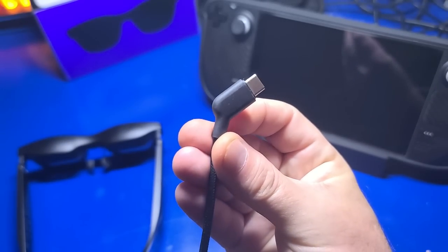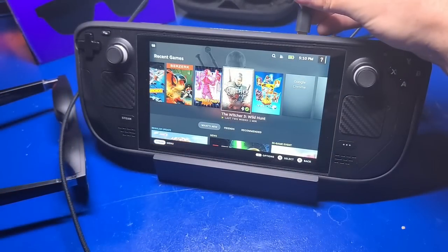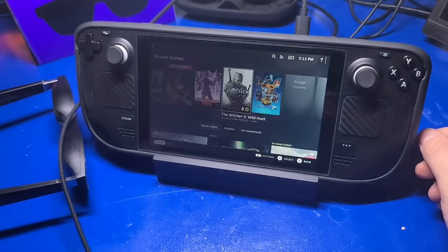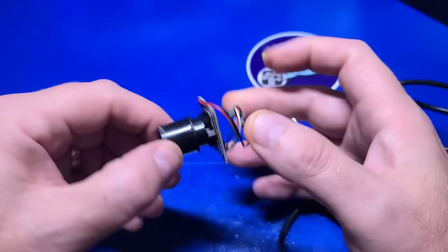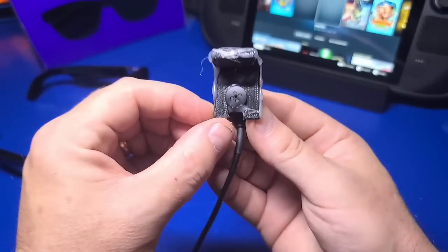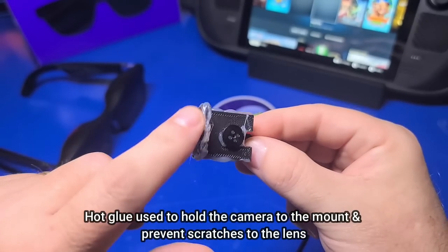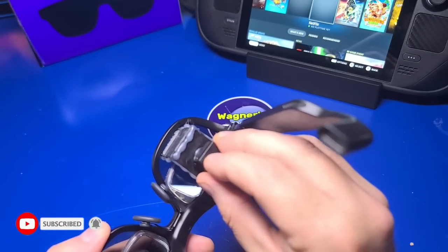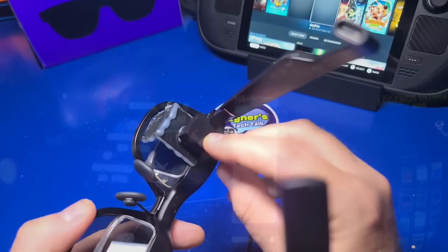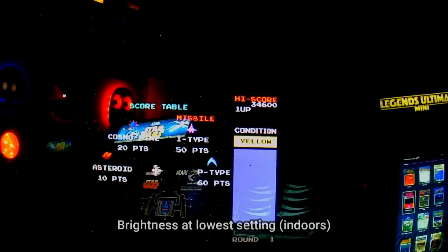Now that firmware is updated, we'll switch focus to the Steam Deck. Connect the angled end of the USB-C cable to the port on the glasses, power on the Steam Deck, and plug the opposite end into the USB-C port on the Steam Deck. The video signal is immediately transferred over to the glasses. I tried a number of methods for capturing actual footage to show here, including hacking up a webcam I wasn't using — it turned out to be more challenging than I thought. I did find a small camera and designed a 3D printed mount that allows me to do just that.